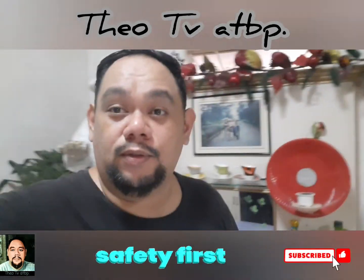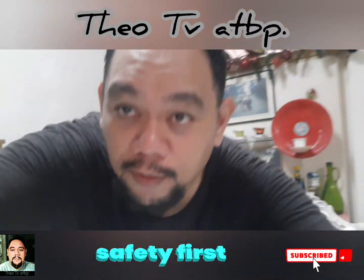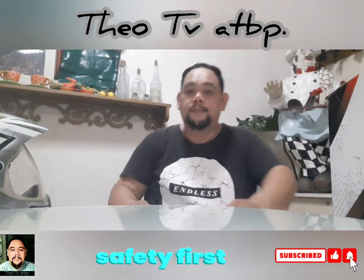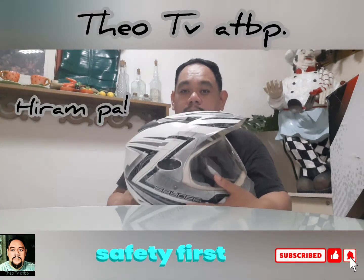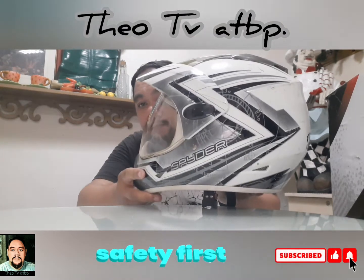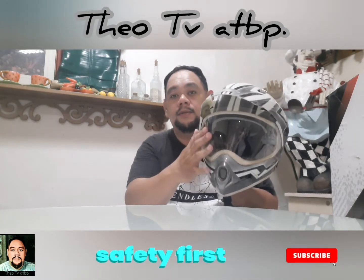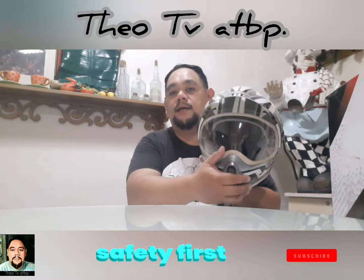Napakaganda! Panoorin ninyo itong video — ire-reveal ko na yung aking bagong helmet. Ito yung dati kong helmet — ang motocross siya. Spider yan. Ang ganda kasi yung lens nito, hindi basta-basta nagagaskas compare sa ibang lens ng motorcycle.